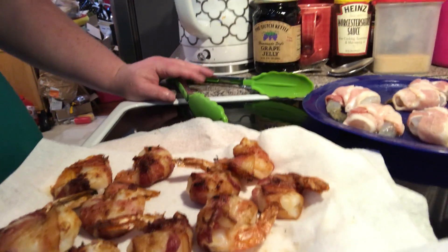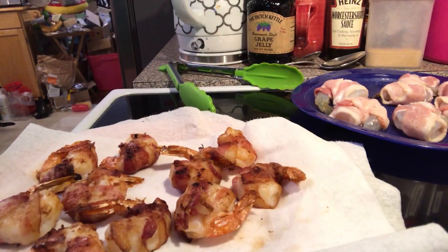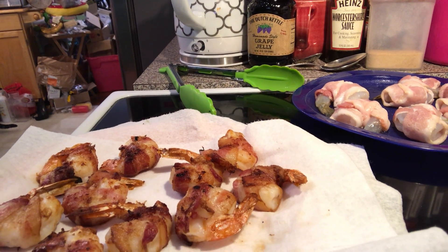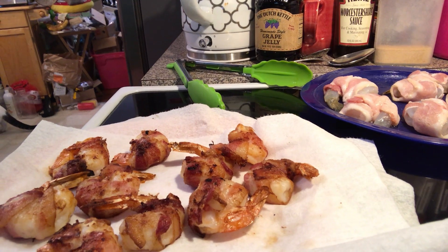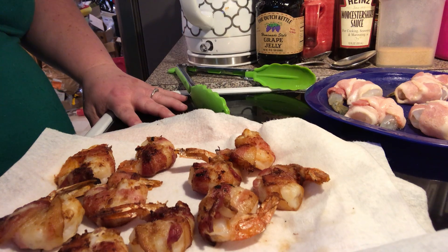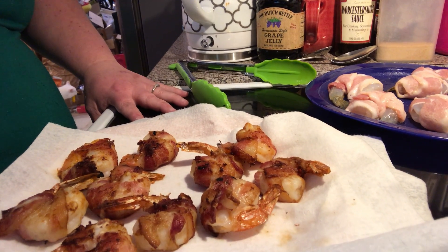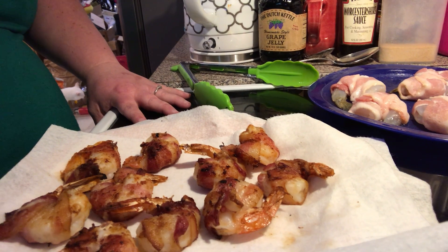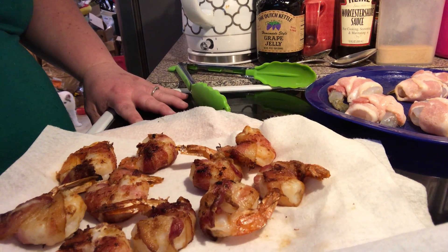I also salted, peppered, onion powdered, and garlic powdered my shrimp before I started wrapping, so it's up to you if you want to season your shrimp or not. A lot of people dip them in cajun dipping sauce, like you do with a blooming onion, or you could dip them in cocktail sauce, barbecue sauce, honey mustard — whatever you want to do.